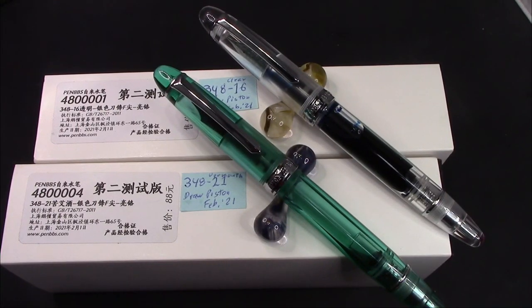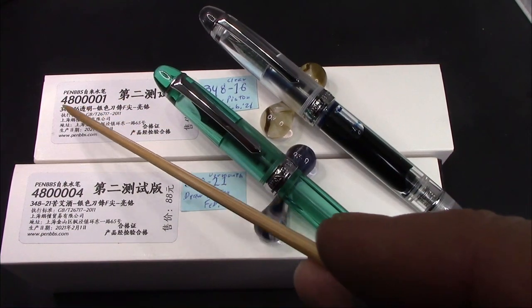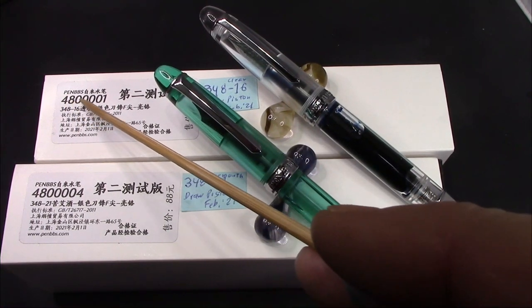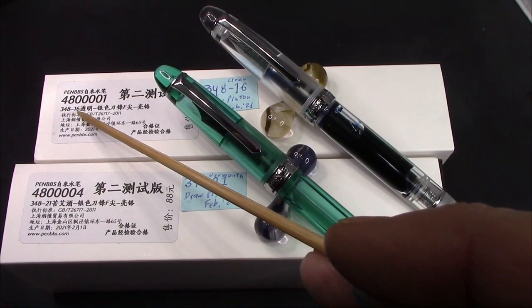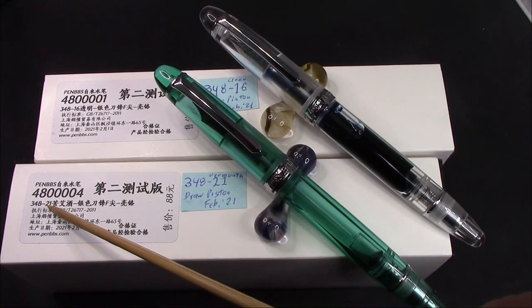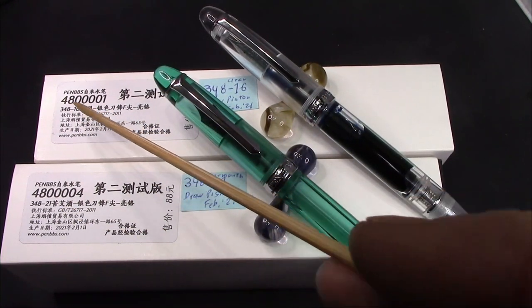I sometimes have a visual challenge with certain things. When I first saw these two boxes, I saw this 480, which is kind of like an inventory number. On other pens I have from PenBBS, the first three digits are the model, but obviously in this situation that's not the case. The model is down here: 348-16, which is the clear glass in fine, and 348-21, which is vermouth, also in fine. I put stickers on here because originally I thought this was a 480 box, but obviously not.